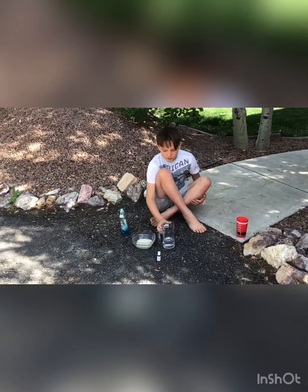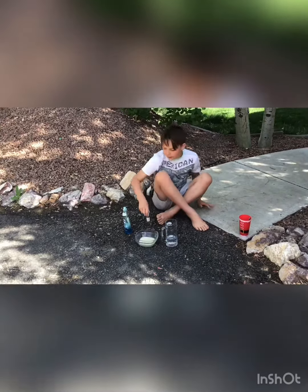Hey guys, I'm Austin from Leap & Attic. Today we're going to be doing a science experiment: elephant toothpaste.